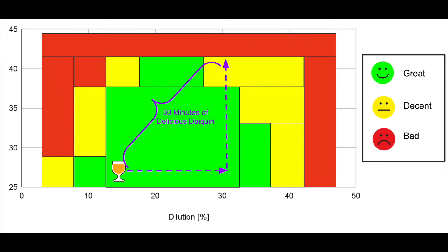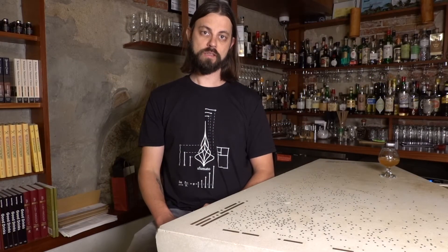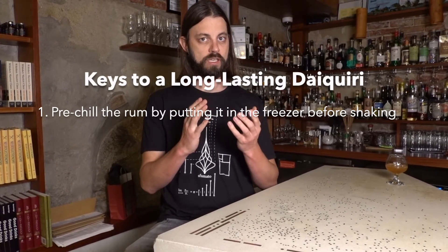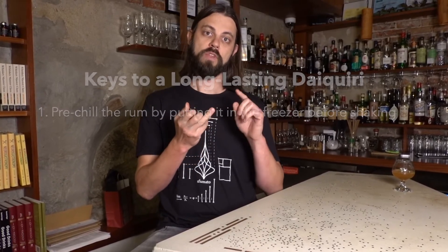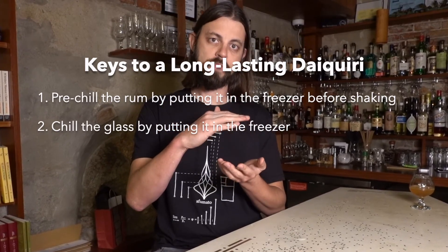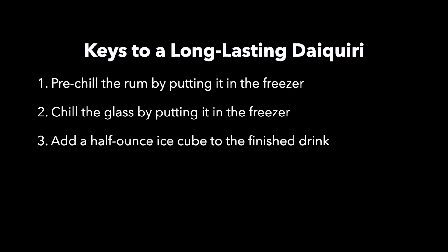This gives me the longest possible life of a daiquiri in the ideal temperature and dilution zone — now I have 30 minutes of delicious daiquiri to enjoy instead of the original five-minute lifetime. So the three biggest things to extend the lifetime of the daiquiri: one, put the rum in the freezer so that when you shake the drink, you land at the ideal dilution level. Number two, put the glass in the freezer — that keeps the drink cold, puts you at the ideal temperature point, and gives you the maximum range before the temperature crosses into the non-ideal range. And three, add a piece of ice of the right size so the ice can melt, and once it's fully melted, the drink can start to warm up, giving you the longest lifetime in the ideal temperature and dilution range. This analysis has given me the insight needed to extend the lifetime of a daiquiri from five minutes all the way up to 30 minutes.